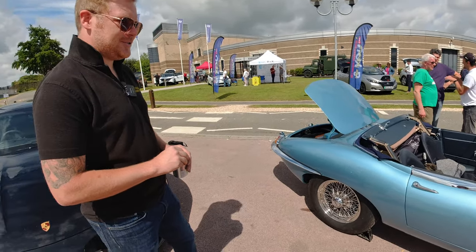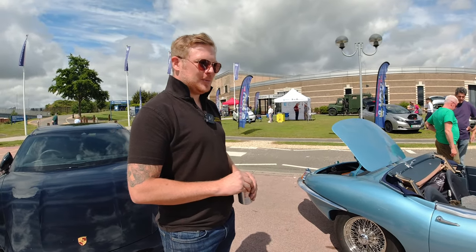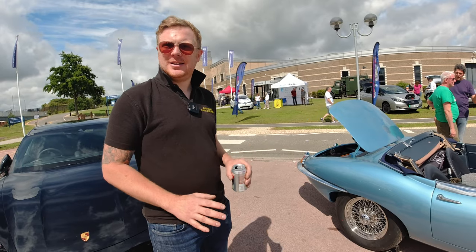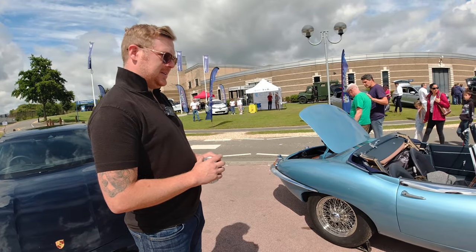He let you borrow it then? Yes! Happy days — we brought it to a couple of shows. He tasked us with finding the car. It had to be this colour originally, and it needed to be an original UK Series 1 E-Type.